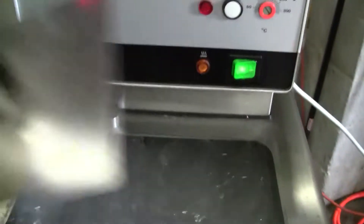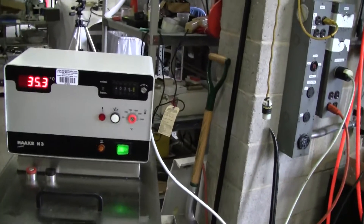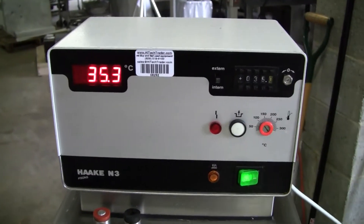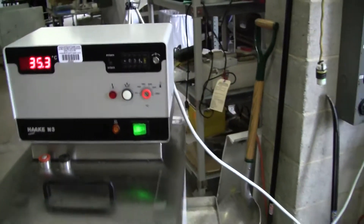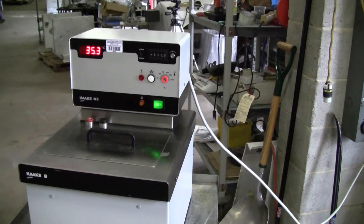We're running out of water right now. It's currently set at 35 and it's held at 35.3. It's got a high temp of 300 degrees C.